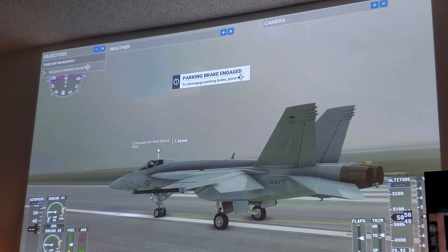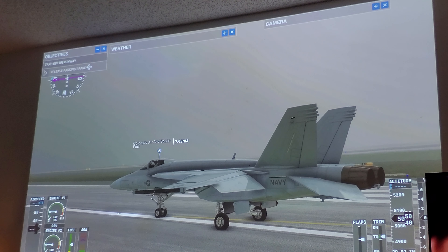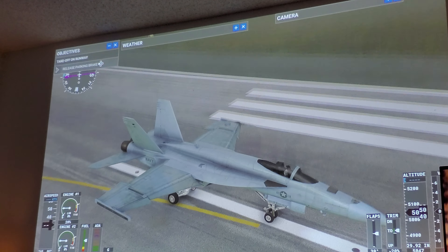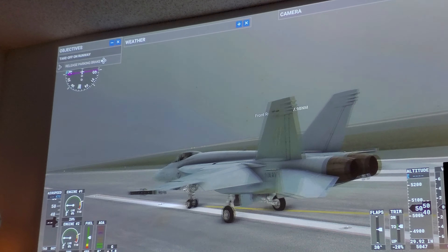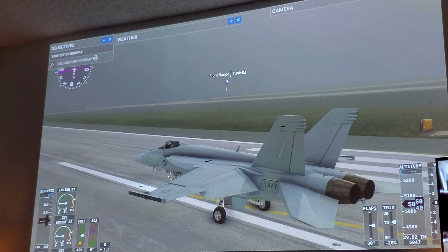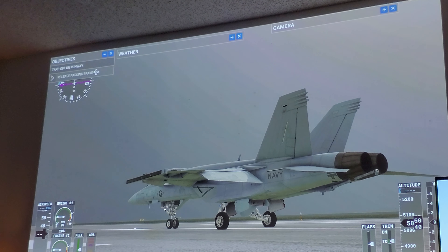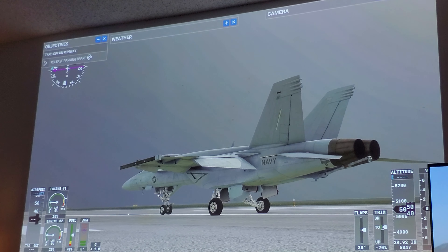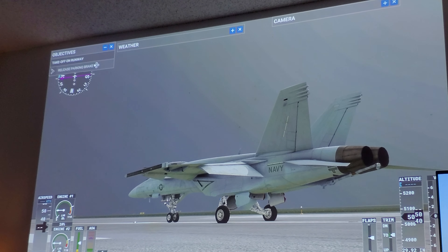Hey, what's up guys! I decided to connect my Series S to my projector — my ViewSonic 4K HDR projector. This is a 134-inch screen with HDR and upscale to 4K resolution from 1080p. This is the Series S version of Flight Simulator running on this projector. I think a lot of people underestimate the Series S — yes, the Series X is more powerful, I get it — but don't underestimate this tiny little console. Let me show you how well it looks.